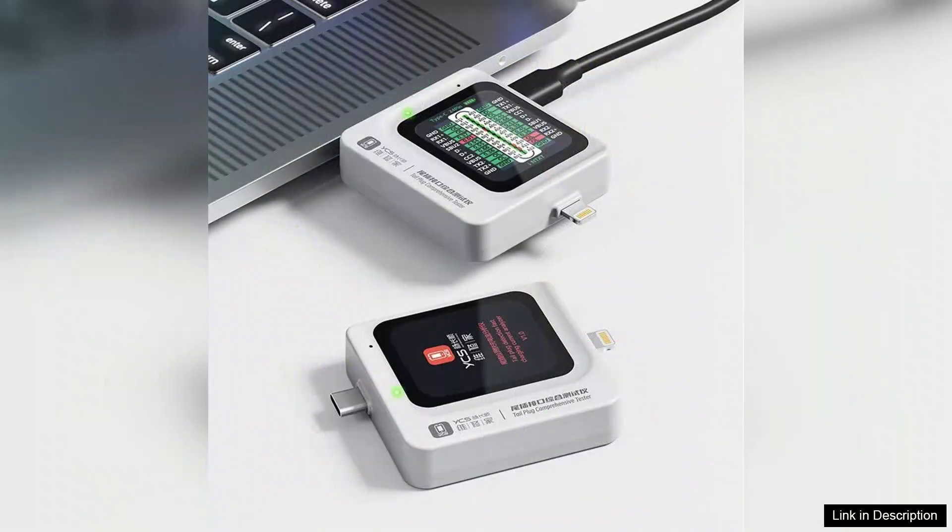Overall, the YCS TNS360 Multifunctional Mobile Phone Tail Plug Tester is an excellent investment for anyone in the mobile repair field. Its combination of functionality, ease of use, and reliability makes it a top choice for both seasoned professionals and newcomers. Whether you are testing cables for compatibility or troubleshooting charging issues, this tester is a valuable addition to your toolkit. Highly recommended.